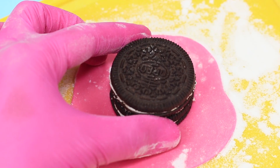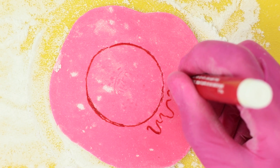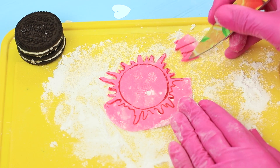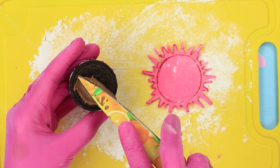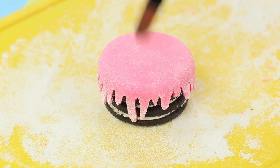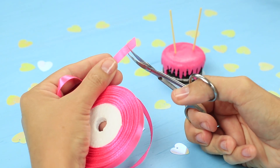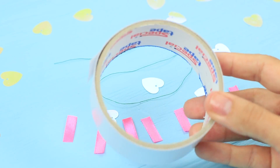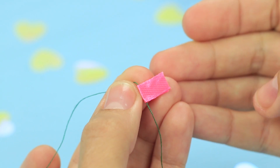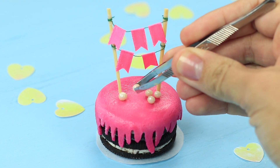Draw melting glaze on the fondant with a food marker. Cover the cookie with Nutella and attach the fondant. Dampen the fondant with water. Insert two toothpicks. Cut thin ribbon into half-inch pieces and fasten them to make flags on a thread. Attach the string of flags to the toothpicks and decorate the cake with sprinkles.